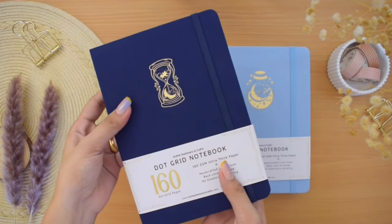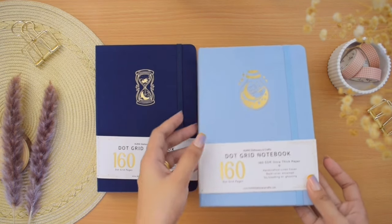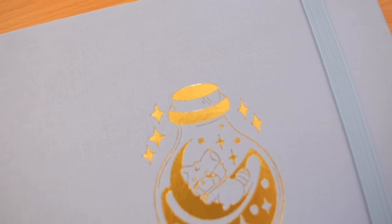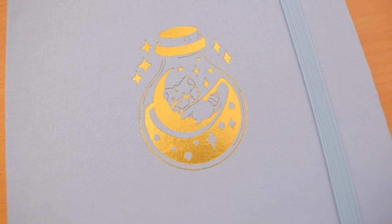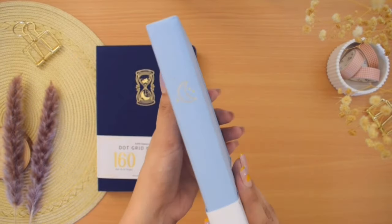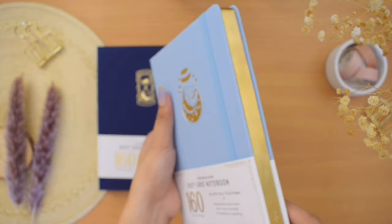The second one is the Moonlit Potions Notebook. This would be my favorite among the whole collection. The cover is a light blue linen hardcover. The icon is this cute panda bear inspired by their logo inside a potion bottle, also hand stamped in gold foil. It has the same spine doodle, and the page edges are also gilded, but this one has etched details.